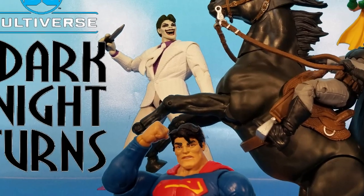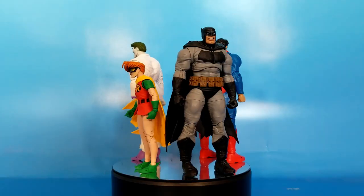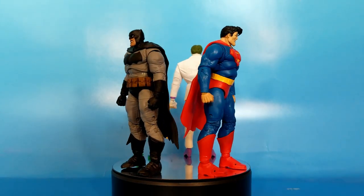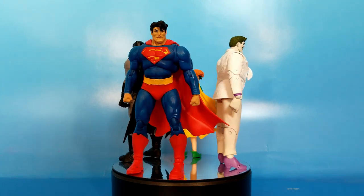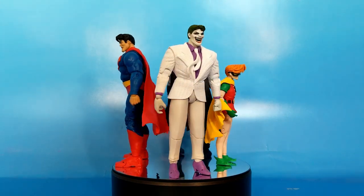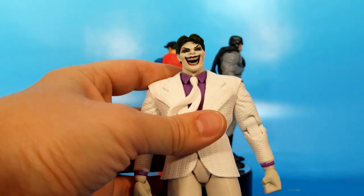Today we're building a horse. That's right, friends — McFarlane and the Dark Knight Returns go together like McFarlane and the Dark Knight Returns. They go together super good, and I'm surprised it's taking McFarlane this long to make figures based on that comic book, but here they are. Since Joker is the first figure in the wave, let's start with a look at him.